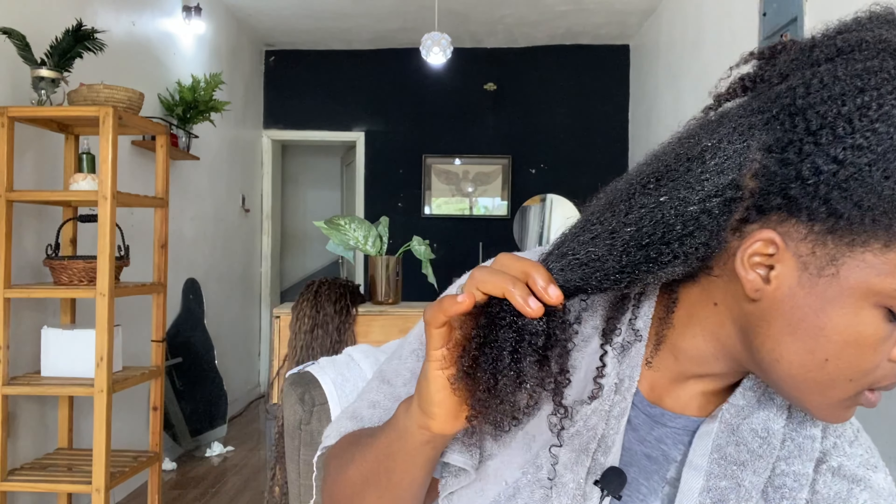Now I'll go in with my deep conditioner. However, I was tying my head wrap and stayed too long because I had other things to do, so my hair dried out a bit. I usually apply my deep conditioner in the shower, but since I washed over the top I didn't do that. Here I am applying my deep conditioner — take your time to work in your products. My hair is low porosity, so I thoroughly need to massage this product into my hair strands.